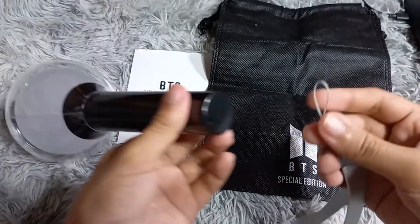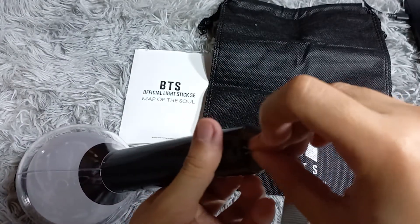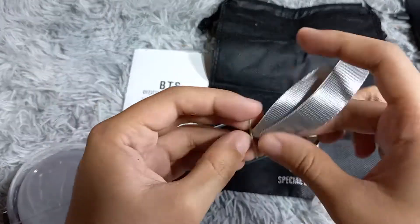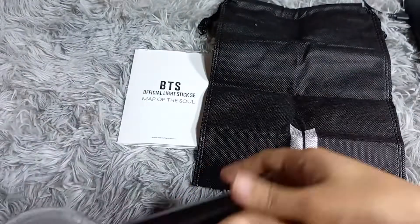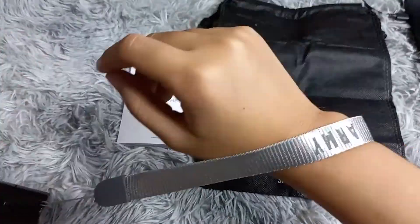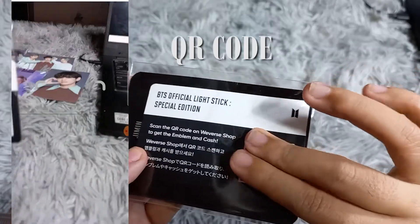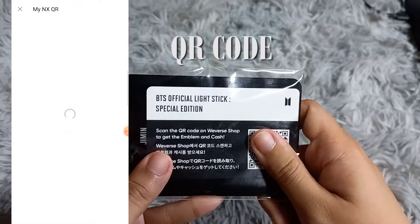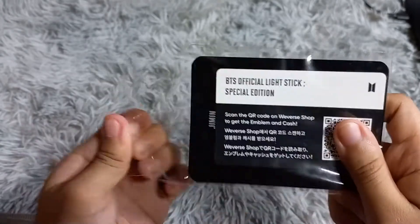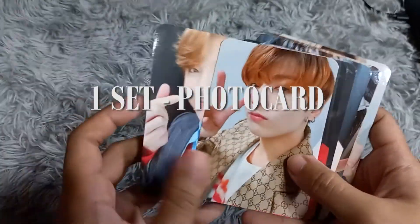Let's put the strap on the light stick. The strap is great because it prevents the light stick from dropping. And now let's scan the QR code.